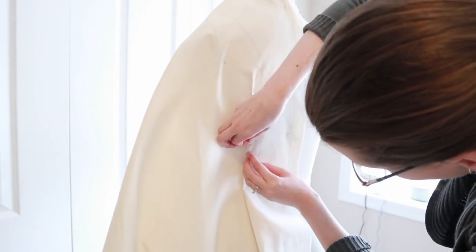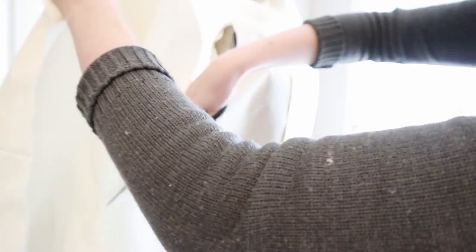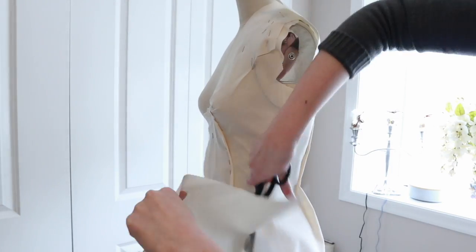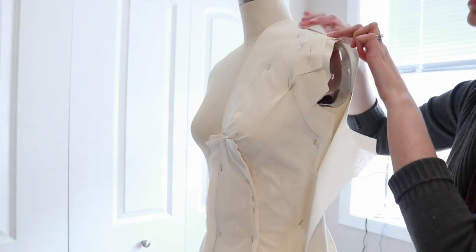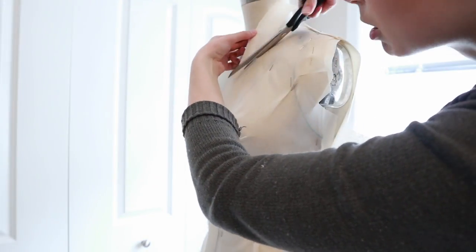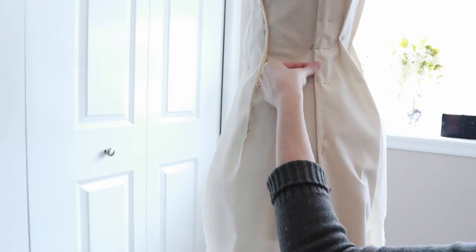I started with just one dart for the back and figured it was going to be too large, so I end up splitting it into two darts. Now I'm cutting off the extra on the side for the side seam. I should have done the center back more in the center of the piece so I had extra material on the other side to work with the train, because I ended up not having enough.